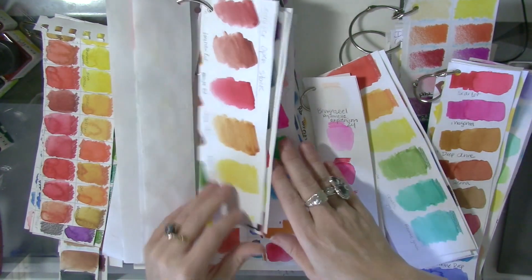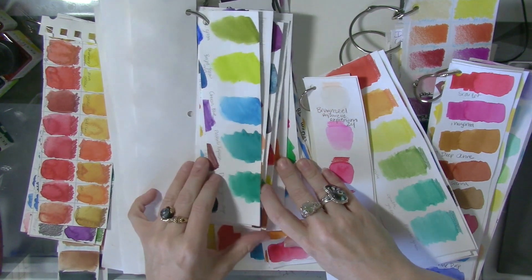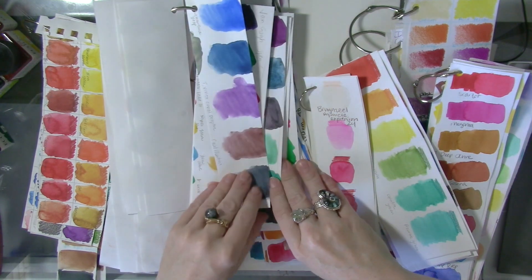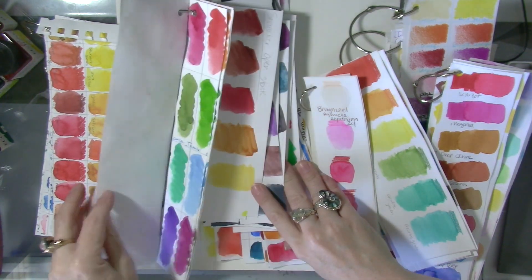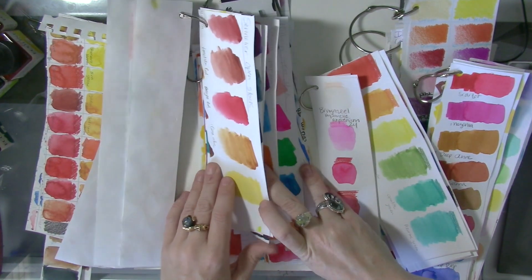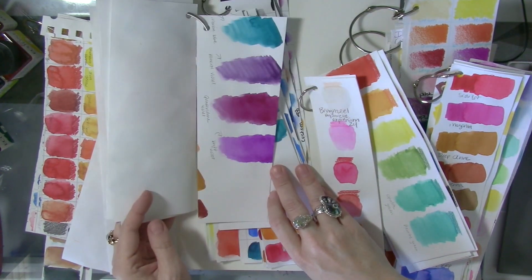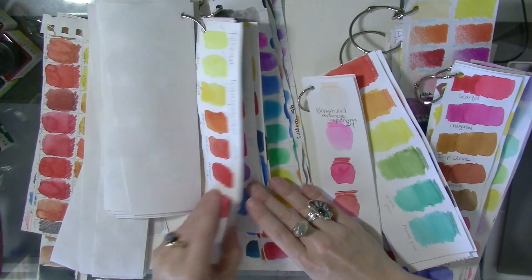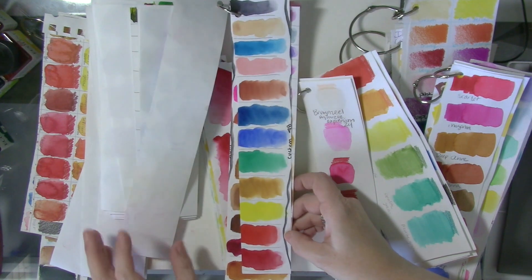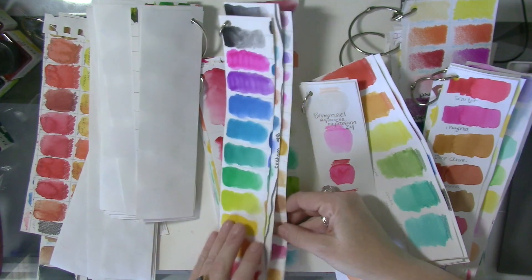This is a Sennelier watercolor open stock — so beautiful. I love Sennelier; their watercolors are honey-based and so gorgeous. I probably should redo these open stock charts since they weren't done with the intention of being on book rings — that came later. That's Holbein and Pelican opaque.